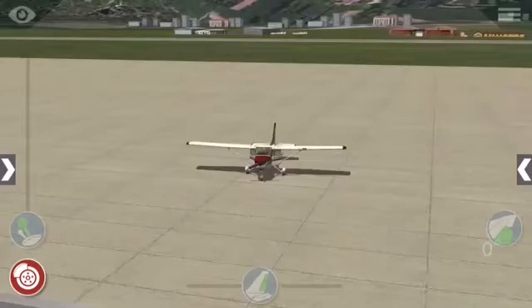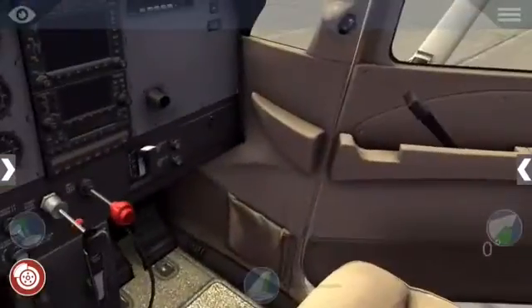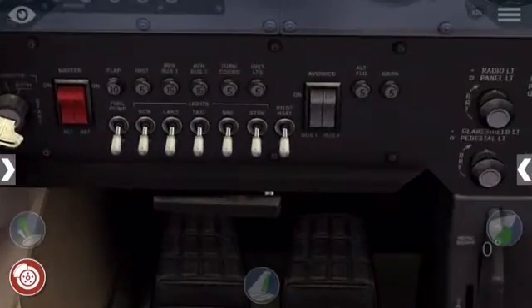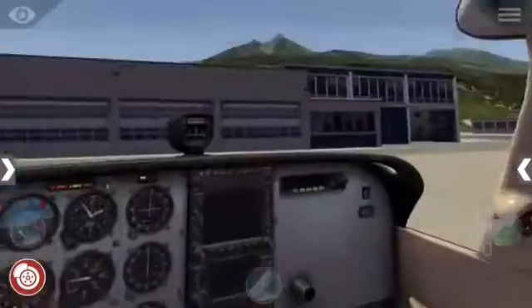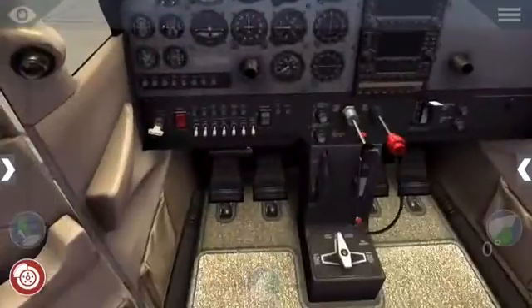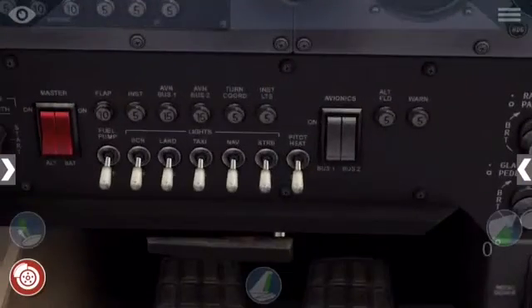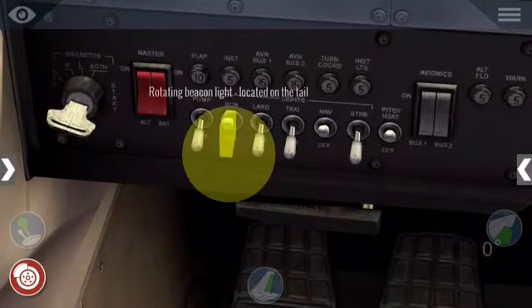So let's get started, shall we? Let's jump right inside the cockpit. So let's turn on the master switch, then you want to turn on your avionics, pitot heat, nav light, and your beacon light.